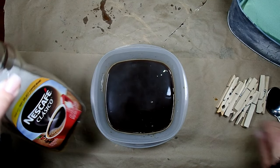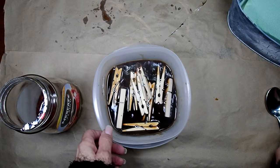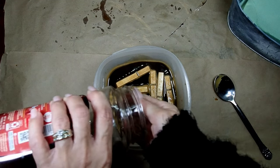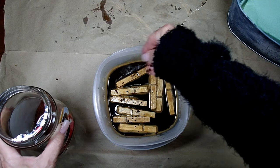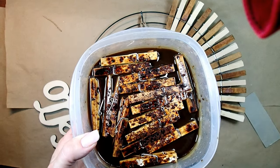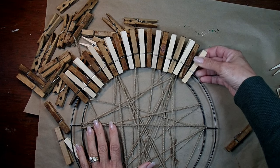Now I'm grabbing some instant coffee, mixing it with hot water into a very thick slurry, and I'm putting my clothespins in because I want to dye them. I heard that coffee does a really good job dyeing. After they are almost completely submerged I'm sprinkling some extra coffee on top, which adds a really nice touch. You can see the pins have already been dyed and I'm going to alternate one darker clothespin and one lighter one around the circle.